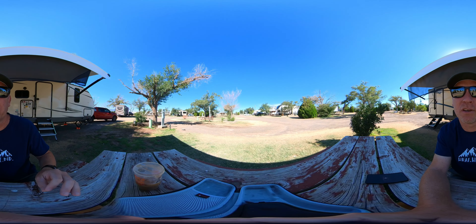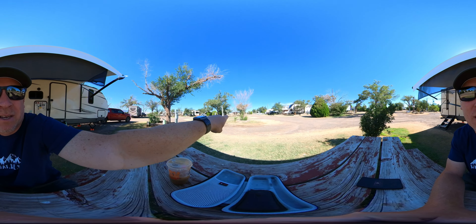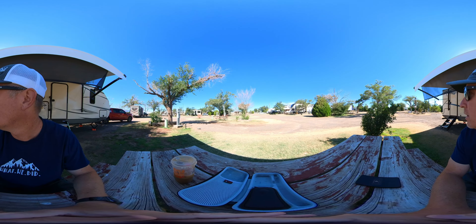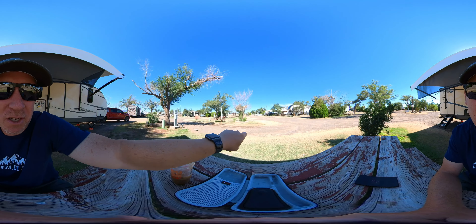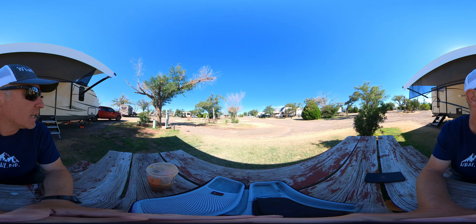They are gravel lots — gravel drives, gravel lots. But it is manicured to an extent. They take care of the place: it's mowed, trash is kept down. If you look straight ahead from where I'm sitting, they've got these little dog parks. If you have dogs and need to walk them or let them loose for a bit, there are actually three or four of them around. That's pretty nice and very convenient.